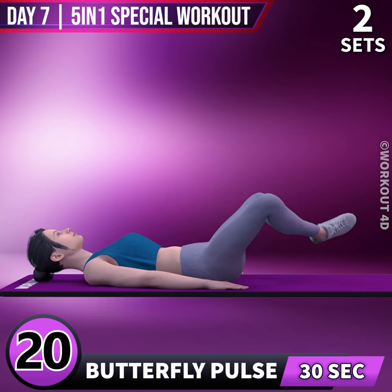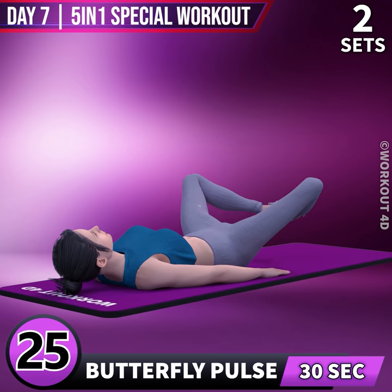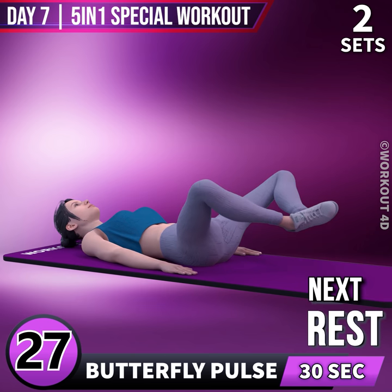18, 19, 20, 21, 22, 23, 24, 25, 26, 27, 28, 29, 30.